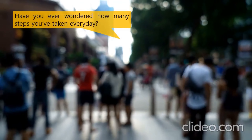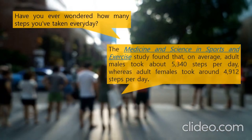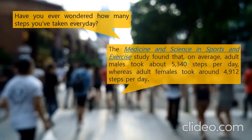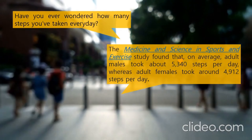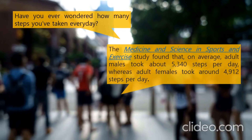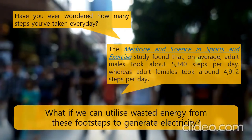Have you ever wondered how many steps you've taken every day? The Medicine and Science in Sports and Exercise study found that on average adult males took about 5,340 steps per day, whereas adult females took around 4,912 steps per day. There are a lot of steps that are wasting your energy. What if we can utilize the wasted energy from these footsteps to generate electricity?